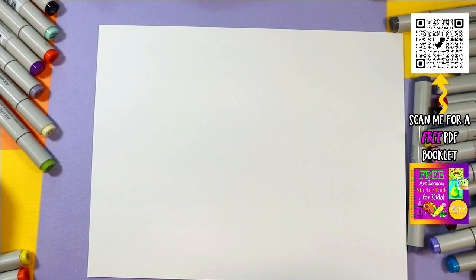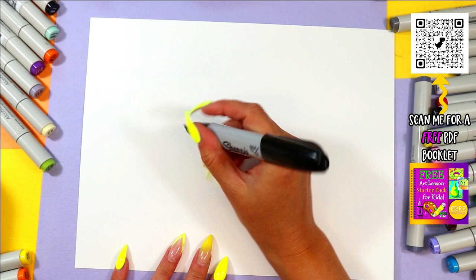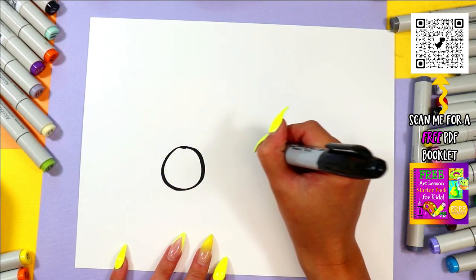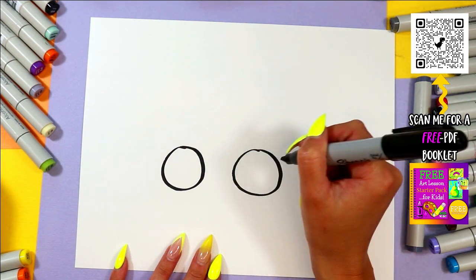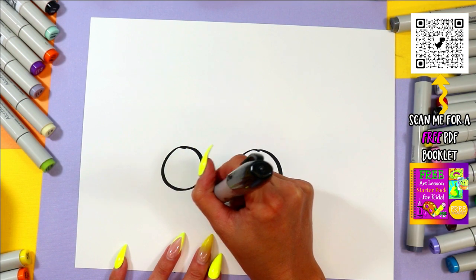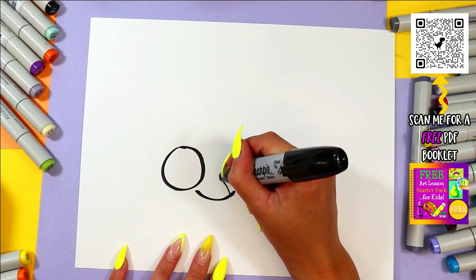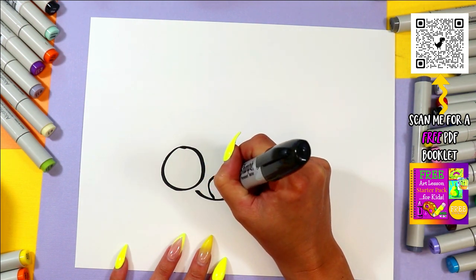Alright, so we're going to create a lovely little ladybug. We're going to begin with the ladybug's eyes. We're going to draw one big circle on one side and one big circle on the other. We're going to draw a cute little smiley face and we're going to give ladybug a tongue, even though that's really not what ladybugs have.